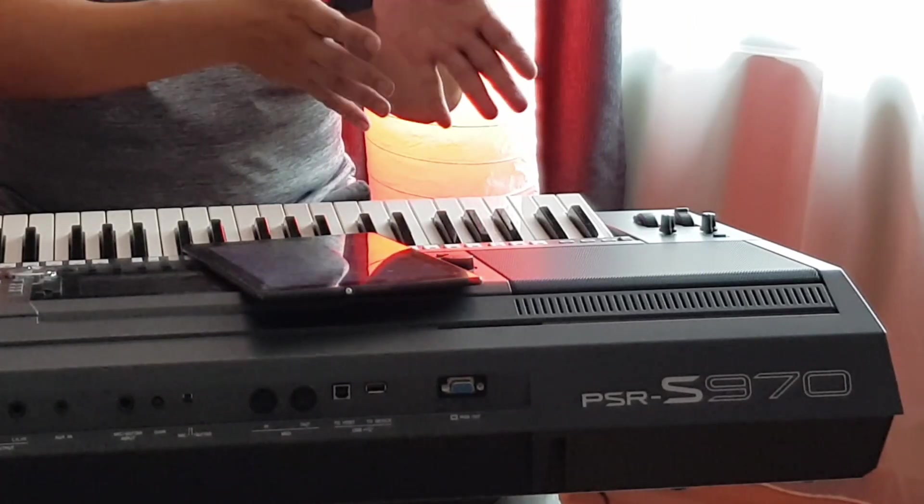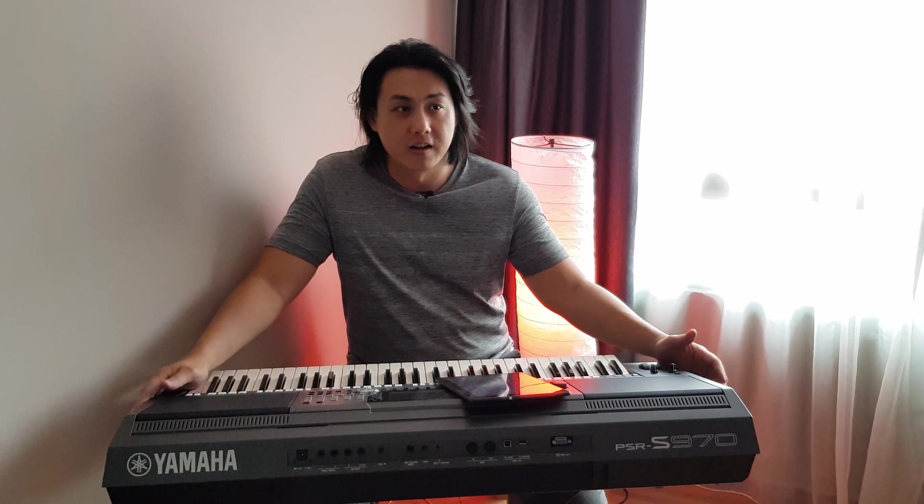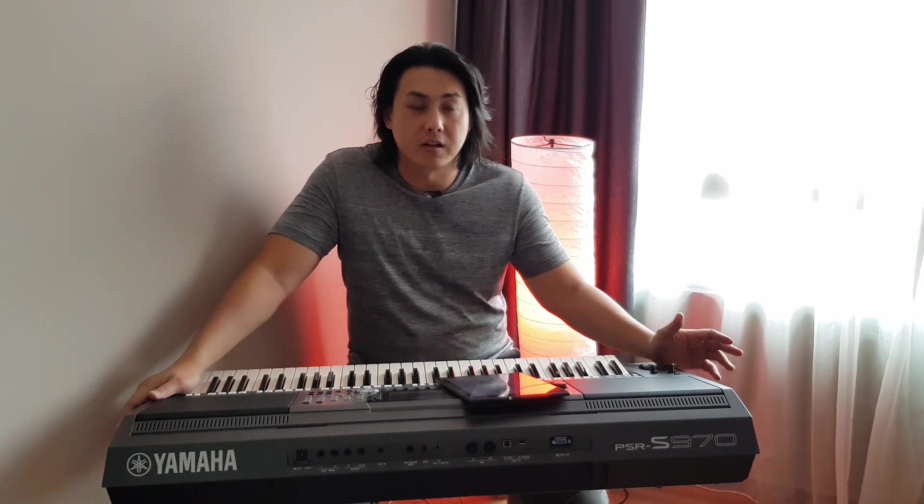What's up Jeremians? I hope this video finds you well. Since my last video where I asked you guys to guess what new keyboard I got my hands on, this is the keyboard I am going to play with for the next few weeks at least. This keyboard belongs to my student who has very kindly lent it to me when she's not using it for the next few weeks.